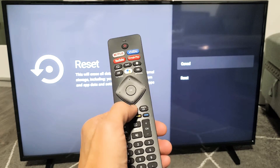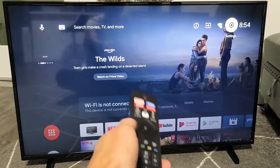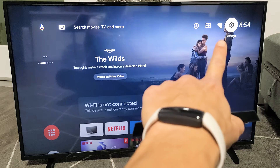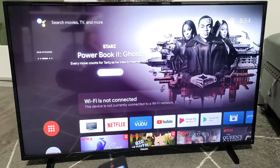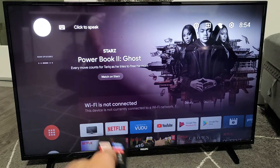First thing is go ahead and grab your remote. Press the home button, and then what you want to do is go up to your settings icon — the gear icon. Just keep clicking up.